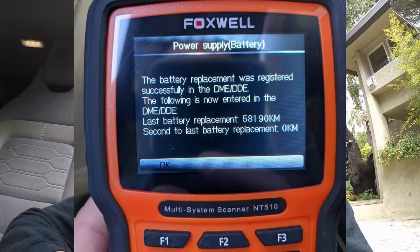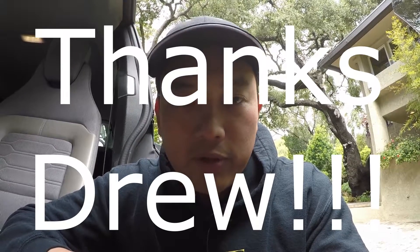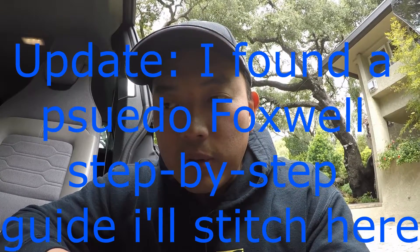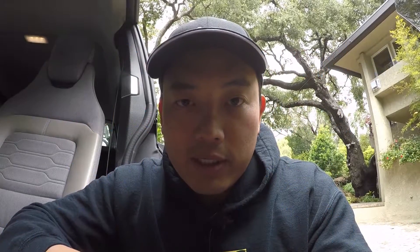One caveat to using the aftermarket battery — made by Deca, the same people who make the original — is that it doesn't have the serial numbers, QR code, or other unique identifiers that tell the ECU it's an OEM BMW battery. However, it still let me register it just fine. With help from my buddy Drew, we were able to toggle through the different menus and put in the new battery, though we didn't document that step by step since we were fumbling through the menu settings.